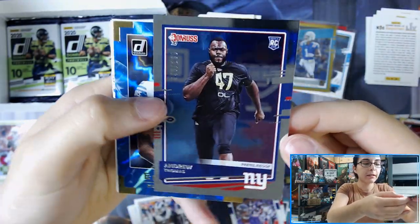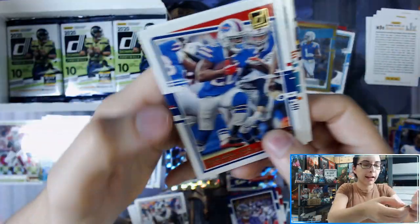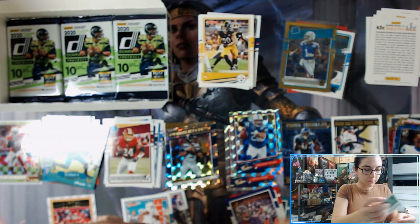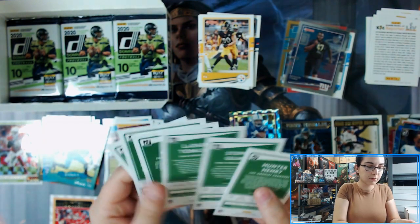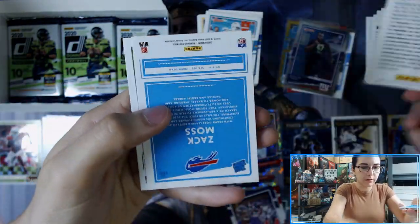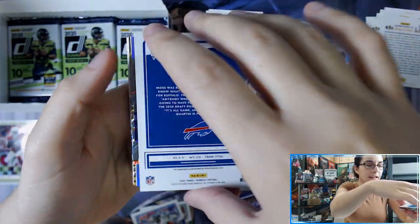Andrew Thomas press proof foil out of 100 for the Giants, Elite Series Kenny Golladay, Highlights Frank Gore for the Bills, and Rated Rookie Antonio Gibson. We are still waiting on both of our hits out of this box — we've gotten a lot of parallels and numbered cards, but still waiting on our true hits. We should be getting one auto and one relic card per box, and hey — Zach Moss for the Bills!